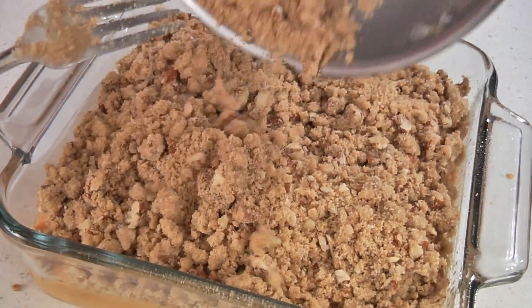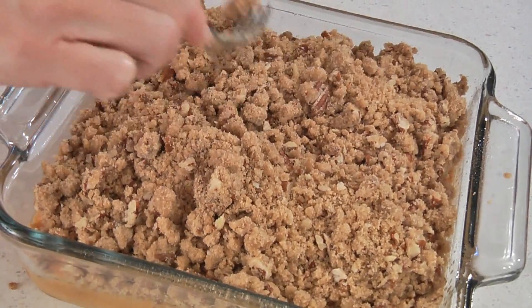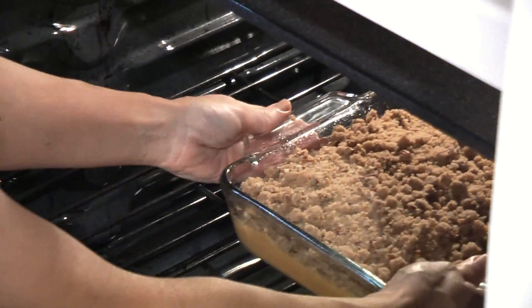Now sprinkle this over the potatoes. Bake it in the oven for about 35 to 40 minutes. And here it is — delicious sweet potato casserole. The neat thing about this recipe is that people who don't like sweet potatoes usually like this. For this recipe and many more, check out the website.